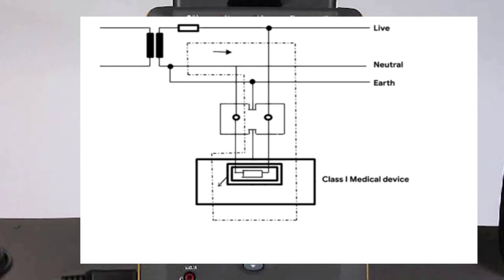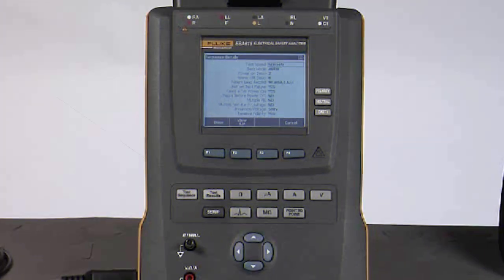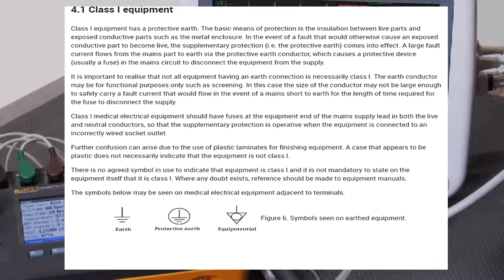A large fault current flows from the mains part to earth via the protective earth conductor, which causes a protective device, usually a fuse in the main circuit, to disconnect the equipment from the supply. It is important to realize that not all equipment having an earth connection is necessarily class 1. The earth conductor may be for functional purposes only, such as screening.